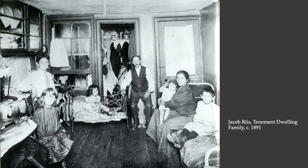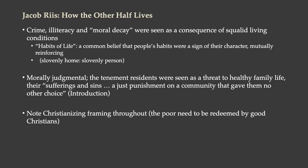In his photographs, moving from one building to another, one room to another, here you can see a family who has been able to present their best face to the camera — they're posing, looking at the camera, looking as good as they can — but you can see their living conditions are really rough. In New York City in the 1880s and 1890s, people believed that crime, illiteracy, and moral decay were a consequence of squalid living conditions. They had ideas about habits of life — that if people had slovenly character, they would have a slovenly home, which would cultivate slovenly habits, making them slovenly people. It was cyclical.